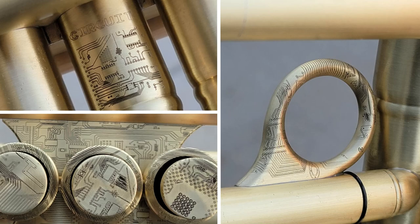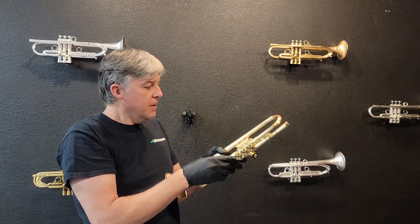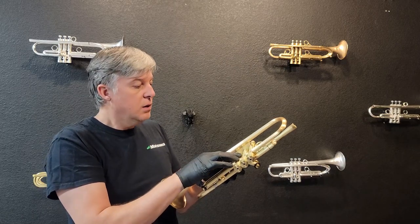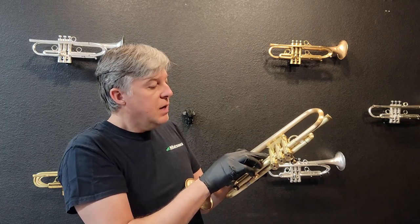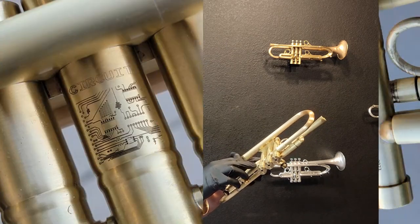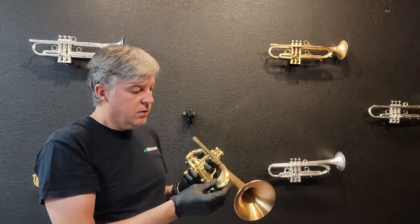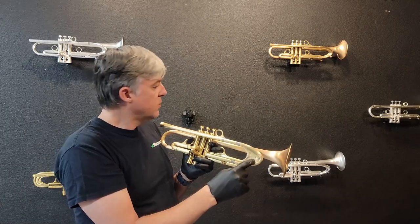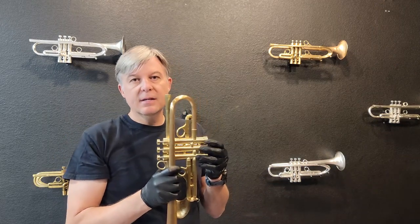Everything else I believe is brand new on this horn — that's the only part that was made previously. For the configuration, let me just read this for you: Circuit, one-of-a-kind design, July 25th, 2023, built by Jason Harrelson in Denver, Colorado, USA. Leap pipe SWE-1, Bell 3R, tuning slide A. That was originally supposed to be tuning slide A, but when I started putting it together and doing the engraving, I realized I had this slide and thought B would look so much better. A is actually the real thin one — this is actually B. So what's written on here is incorrect.